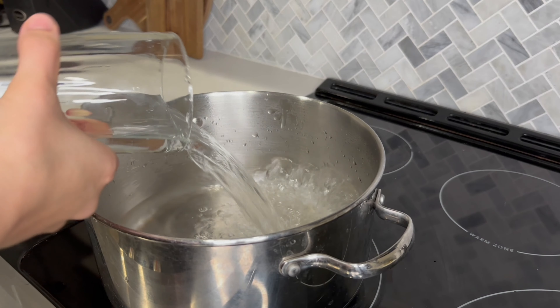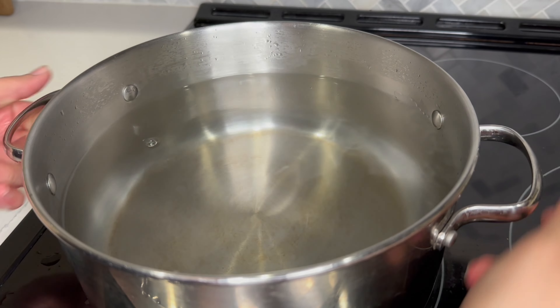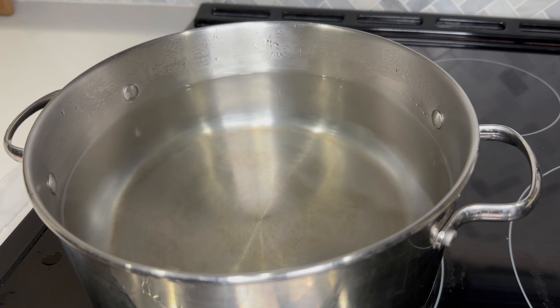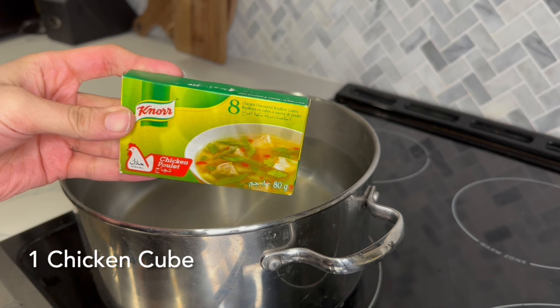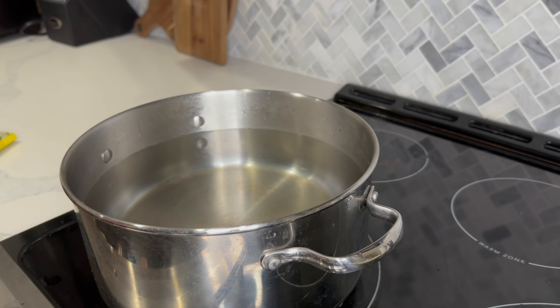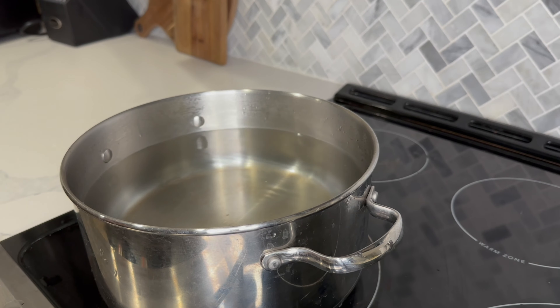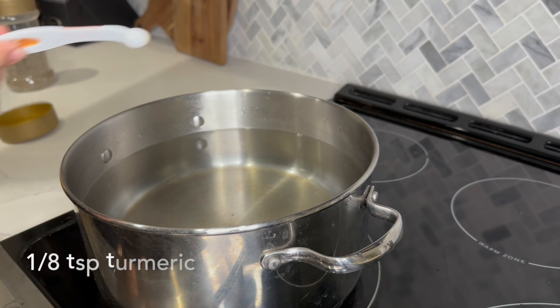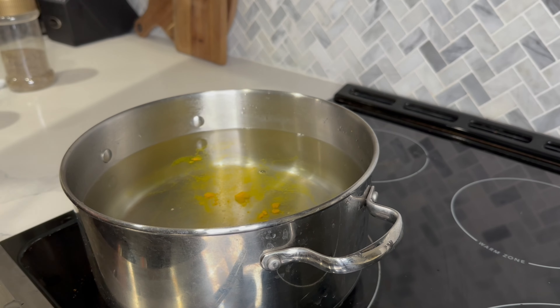I'm making this yakni with chicken drumsticks, but you can choose any meat you like. I've taken about six drumstick pieces and I usually add double the amount of water, so six pieces would need 12 cups of water. 12 cups of water is approximately one big pot of mine, so I filled it completely with water. Then I added one chicken cube — I use Knorr brand and you can use whatever you have available.